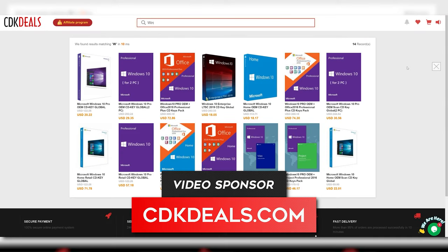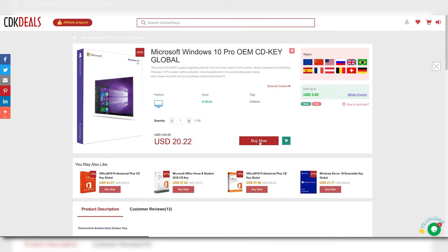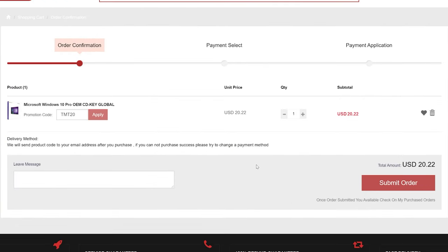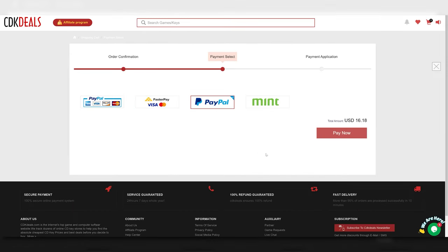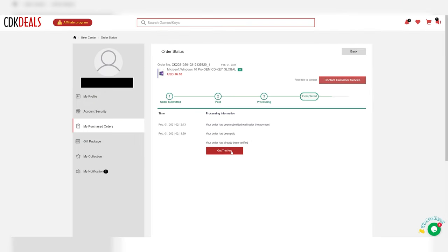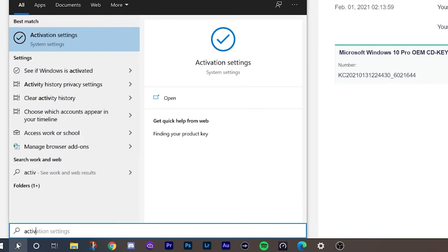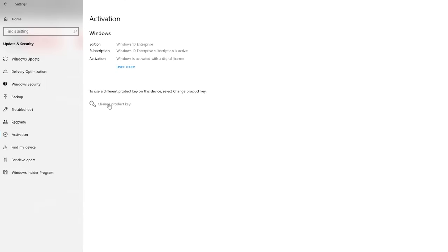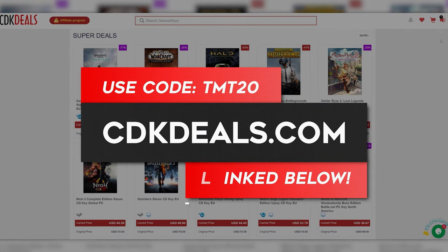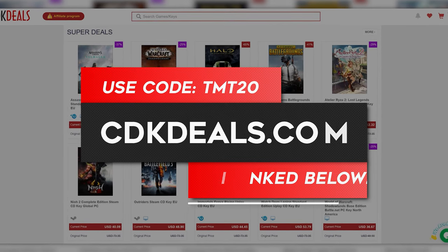A quick word from today's sponsor, cdkdeals.com. At CDK Deals, you can purchase genuine Windows keys for just $16 to get rid of that pesky 'Activate Windows' notification on your desktop. Use code TMT20 to save even more at checkout, and purchases are made securely through PayPal. After you complete your purchase, it will take you to your account where you can see your new Windows key and copy it. To use it, go to the search bar, type in activation settings, click change product key, and enter the key you purchased. CDK Deals also offers other software and games for excellent deals, so check them out at the links in the description.